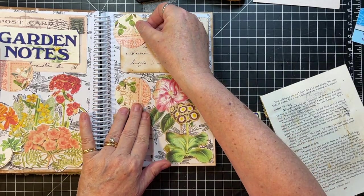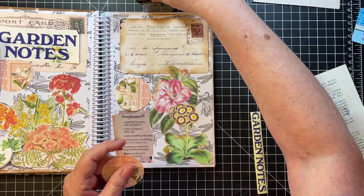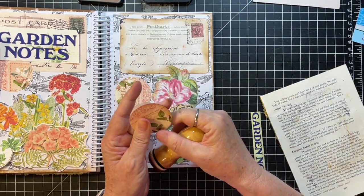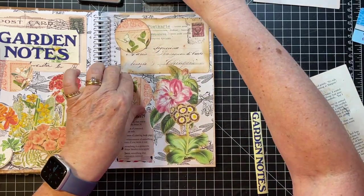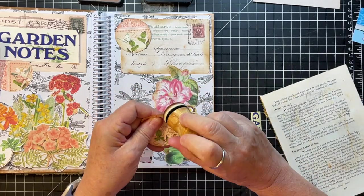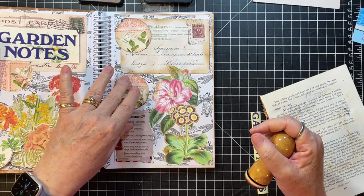I kind of like the green in it though, I think. So that's going to go there, and this is going to go here.